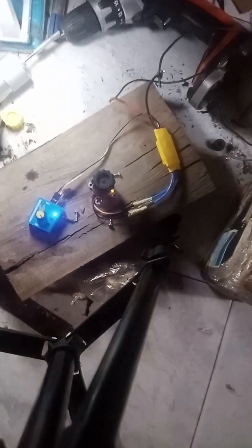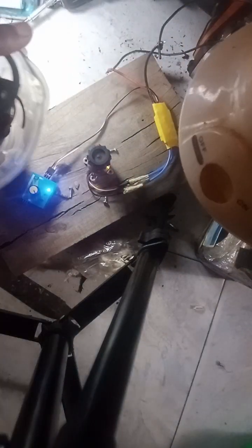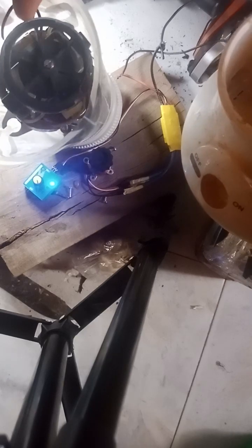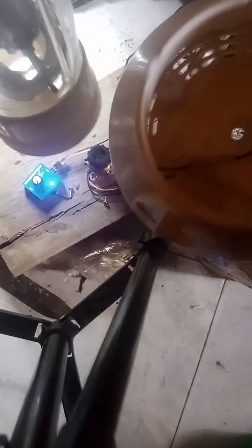This is Smart Tech Info. Today I'm going to teach you how you can turn your AC blender into a DC blender. I've bought a lot of AC blenders over time and they never lasted long. I've always wanted an alternative to using an inverter to power my blender because I don't usually trust the electricity power generation around my place. I bought a lot of blenders costing around 62 to 150 dollars.